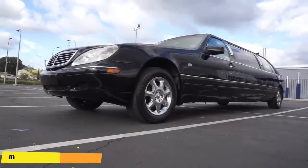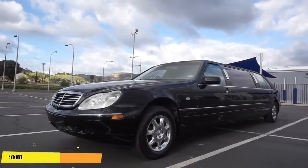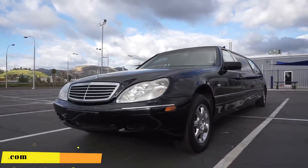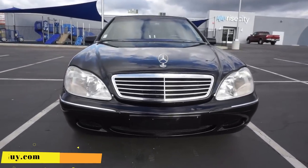It's the S420, and this is a limo. Crystal Coach — one of the best makers of limos in the whole limo-making world. It's rare to get a Mercedes in these; plenty of Lincolns and Caddies and such around.